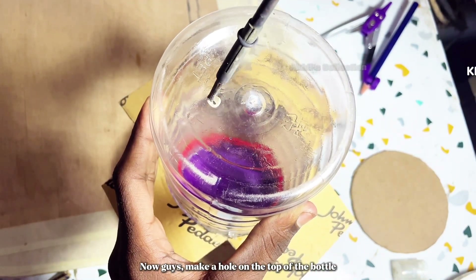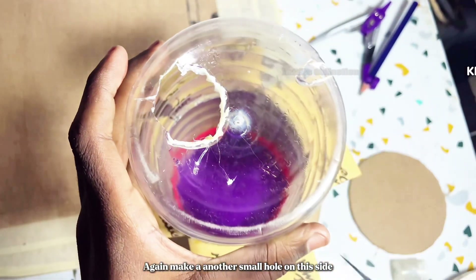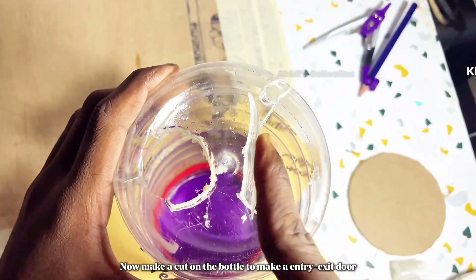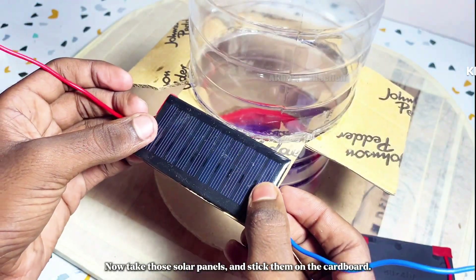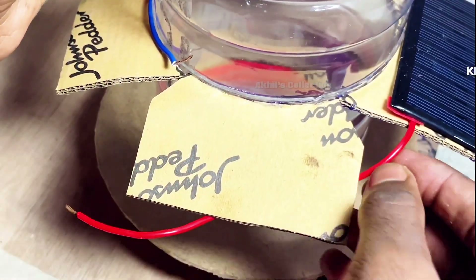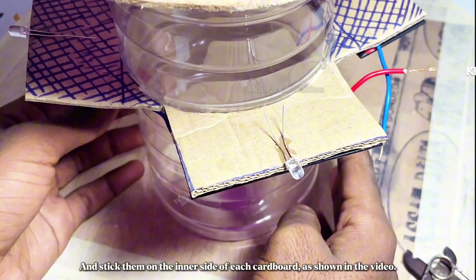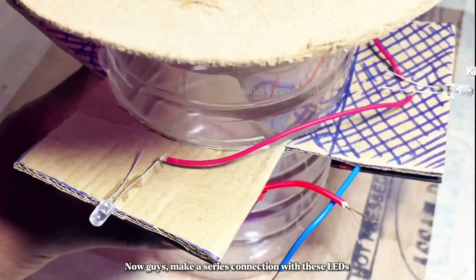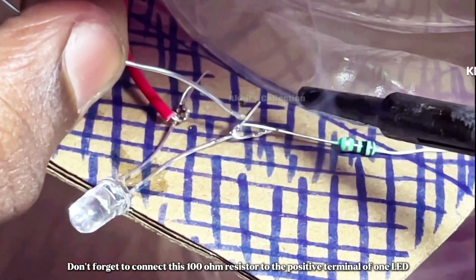Take those cardboard pieces cut earlier and stick them all around the bottle as shown. Make a hole on the top of the bottle, then another small hole on the side. Make a cut on the bottle to create an entry/exit door. Now take those solar panels and stick them on the cardboard, connecting the positive terminal of one panel to the negative terminal of the other. Take three white LEDs and stick them on the inner side of each cardboard piece, then make a series connection with these LEDs using the provided diagram. Don't forget to connect the 100-ohm resistor to the positive terminal.